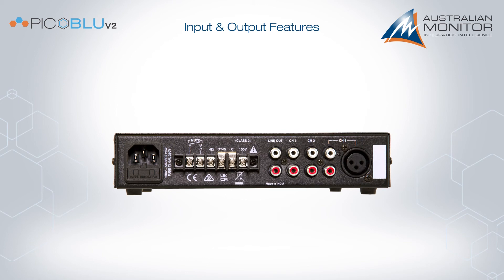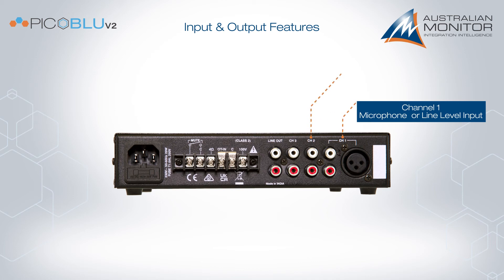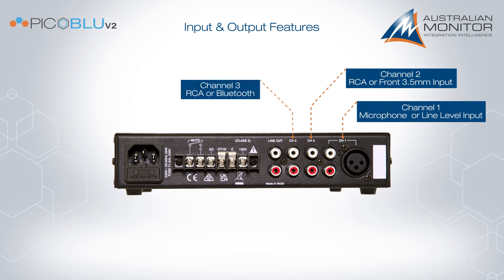The three input channels have multiple options. Channel 1 can either be a microphone or line level input. Channel 2 can use either the rear RCA or front 3.5 mm input. Channel 3 can use the rear RCA input or the Bluetooth receiver. A line output also allows the PicoBlue to be connected to additional amplifiers if required.